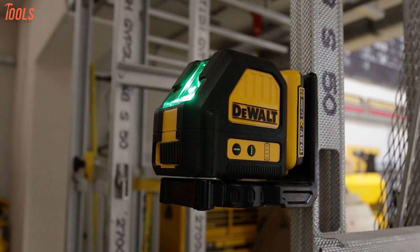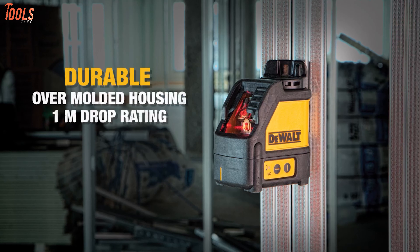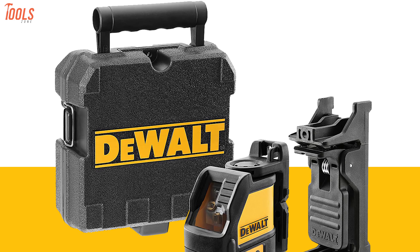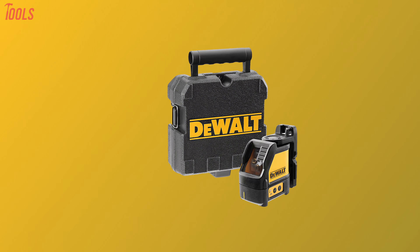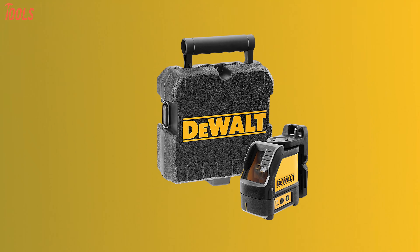Furthermore, this laser level is durable and has an over-molded housing with a 1-meter drop rating. Also, the IP54 waterproof and debris-resistant rating makes it more exemplary. With a substantial leveling range and superior durability, this DEWALT DW088K will assist you in every heavy-duty situation at the job site.